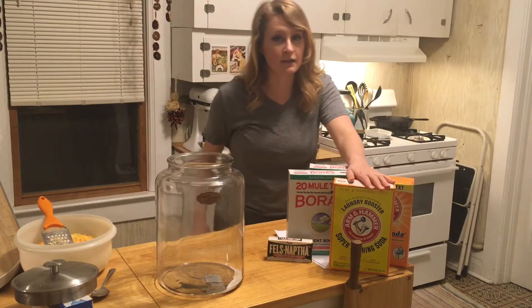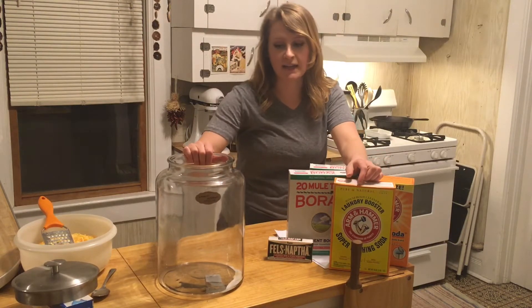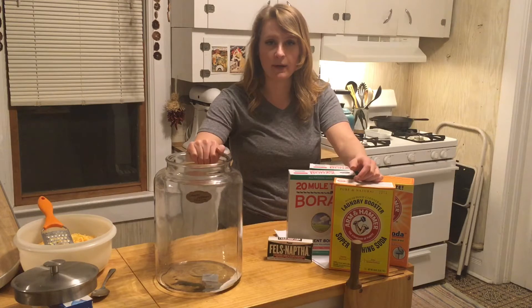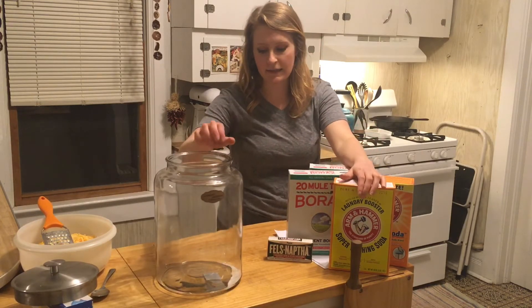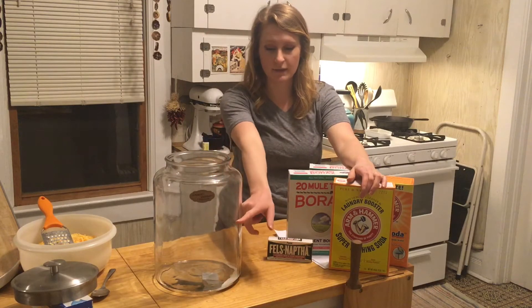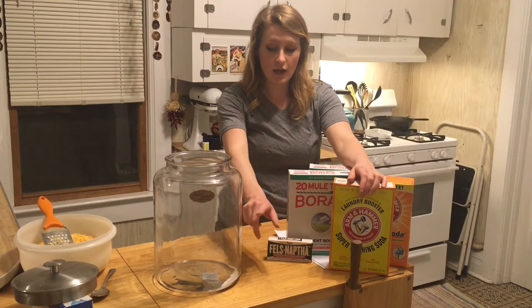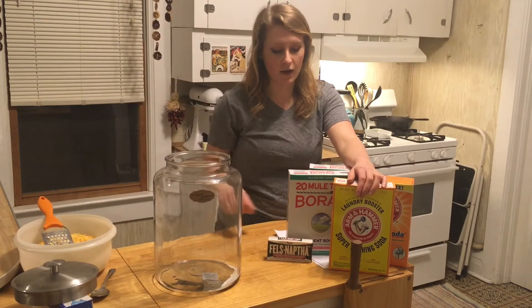For the things that you need in order to make this detergent is a very large container. This is a container that I picked up at Target. I think it was around $20. It's nice, it's hefty, it's bigger than what it needs to be. I think the laundry fills it up to here when it's finished, but I like having the extra space so I can get in there.